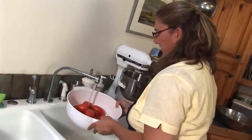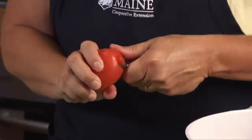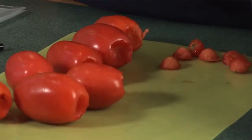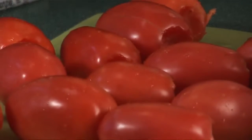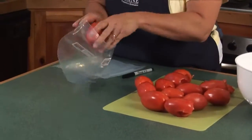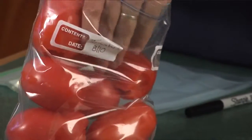Step one: wash your tomatoes. Step two: hull your tomatoes. Label and date a freezer bag. Go ahead and stack those tomatoes right into a freezer grade container. Leave room for the expansion that occurs during freezing.